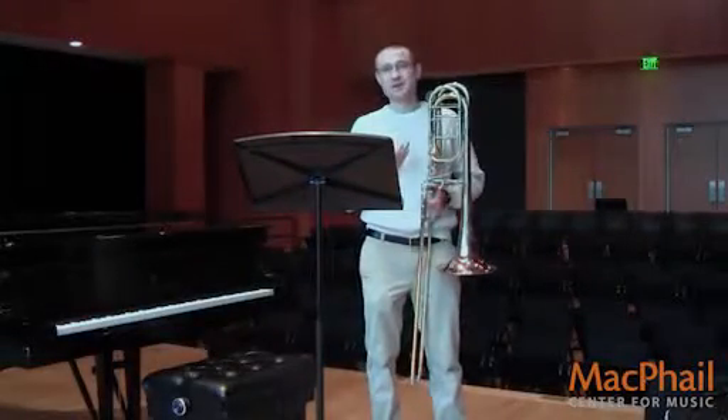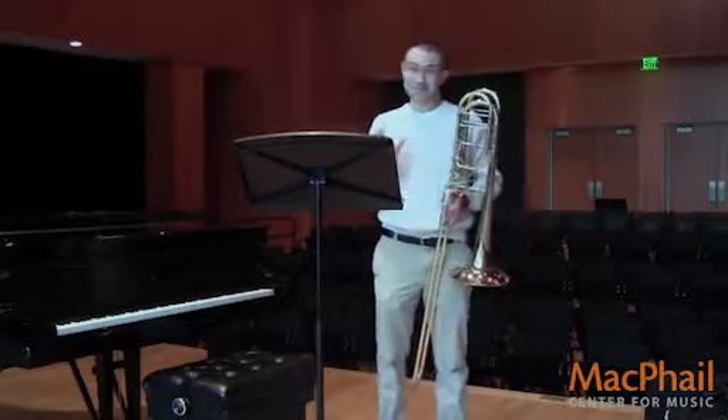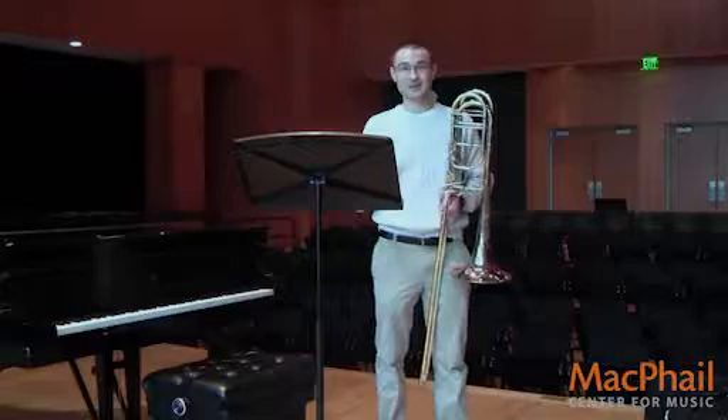Unfortunately, tuba players have a reputation for being the most unmusical musicians around. It doesn't need to be that way. That's a stereotype that we all need to be trying to break.